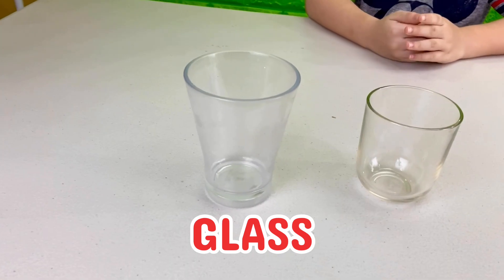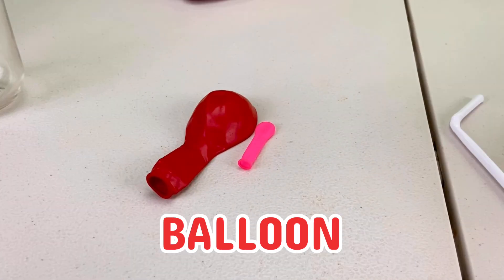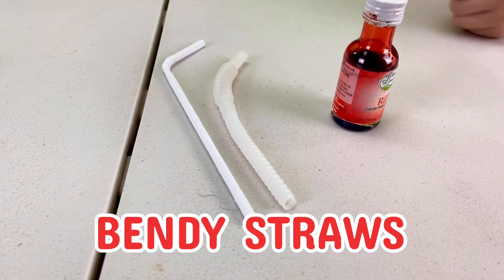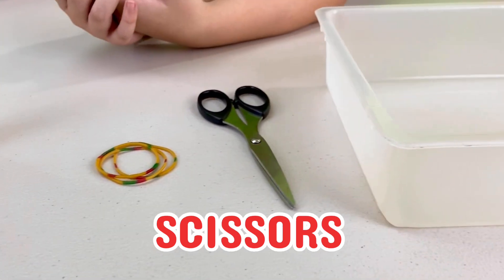For this experiment, you'll need a glass, another smaller glass, a large balloon, a smaller water balloon, two bendy straws, some red food coloring, some rubber bands, and a pair of scissors.